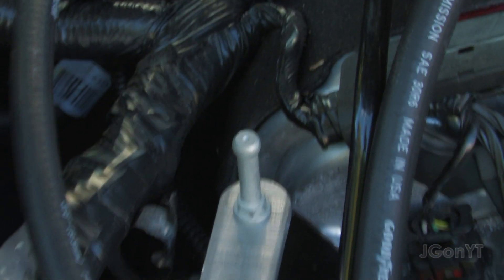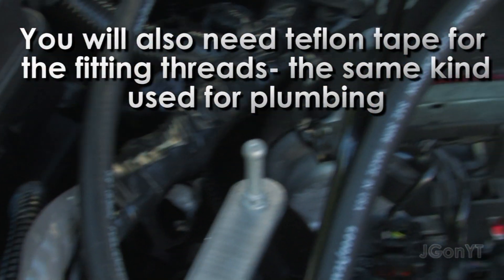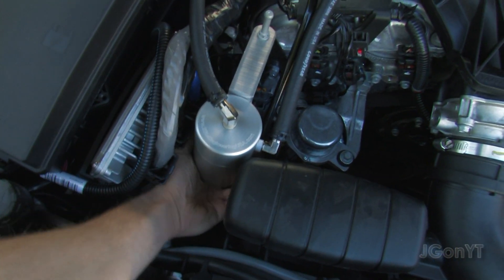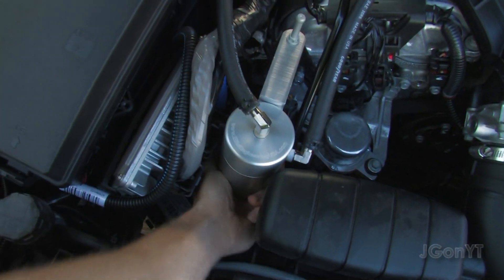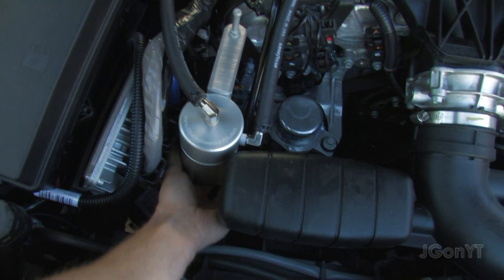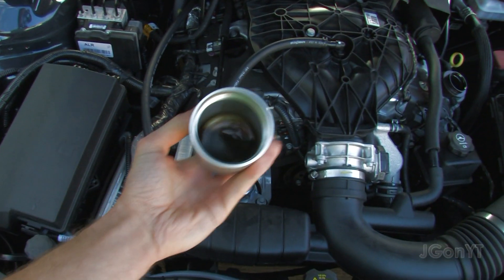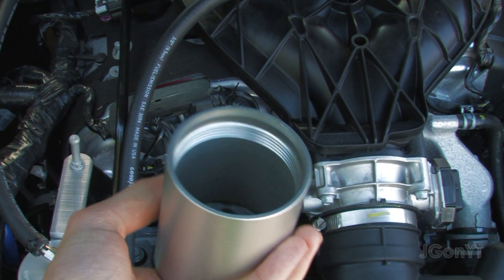Then an adjustable wrench to tighten those down. I forgot which size socket for that side, and underneath I used an adjustable wrench. That's really all you need. I've had this on about 800 miles now. Easy to empty — just unscrew it. Let's see how much is actually in here. It's actually quite a bit, and that's in only 800 miles.